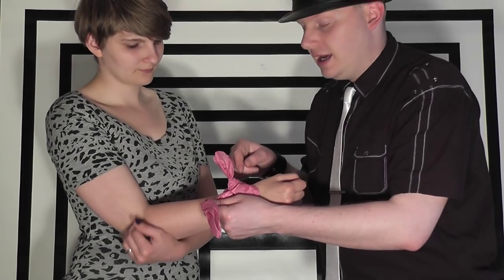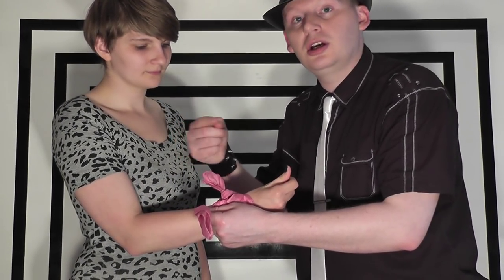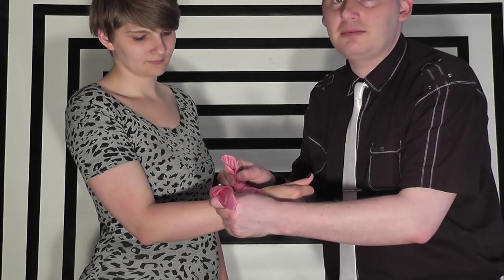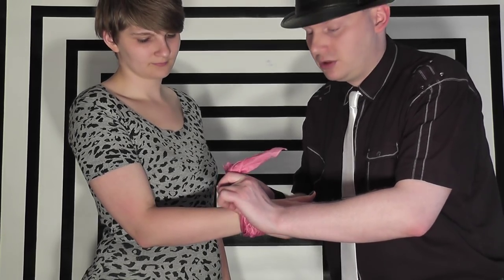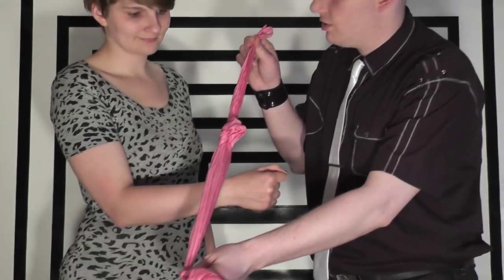You don't need to tie another knot on the top, but I think it makes the illusion stronger because this is the knot that will appear in the handkerchief once it's passed through her wrist. In theory, logically, if this is tied into a knot, even though it passes through her arm, it should still be a knot when it comes through. All I need to do is pull on both ends at the same time and take my finger out the moment I'm pinching it — so if I just take my finger out and pull, it creates that knot.